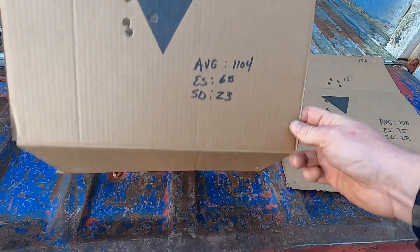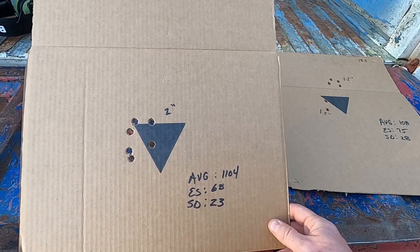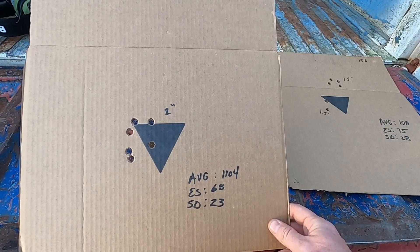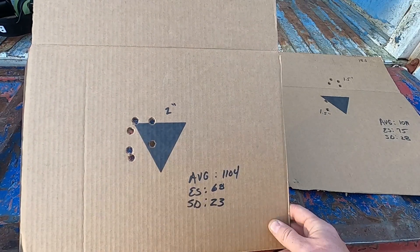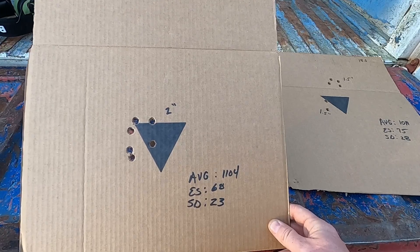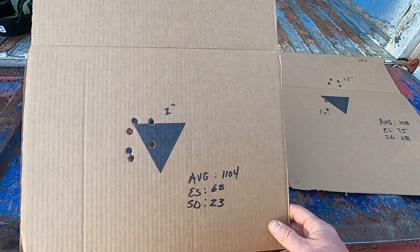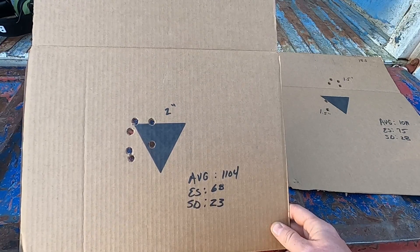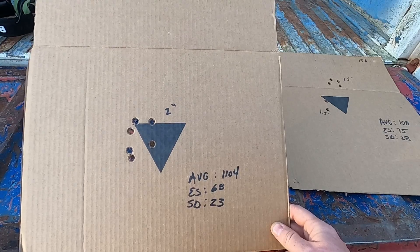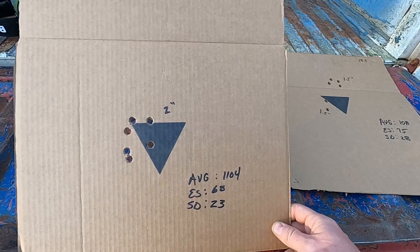What I may do is load up some at 20.5 grains and some at 21 grains, and see what it does to these numbers and if the groupings change. Likewise, I may load up some at 19 and some at 18 around the other load and compare them all. I don't know how many more of these Montana Bullet Works Keith bullets I have — I may have to order some more — but I'm going to see what kind of best numbers I can get out of that.